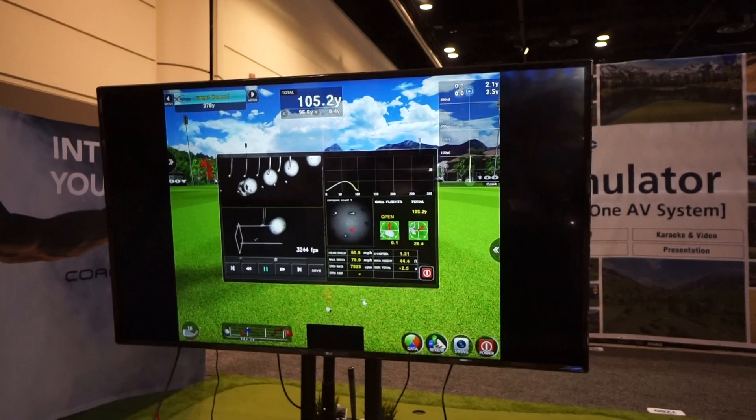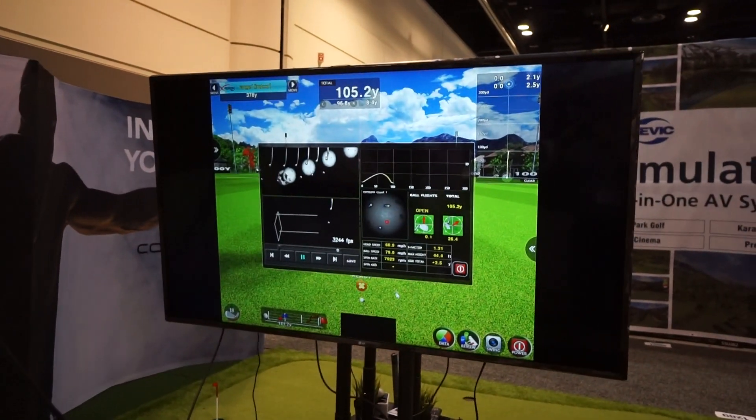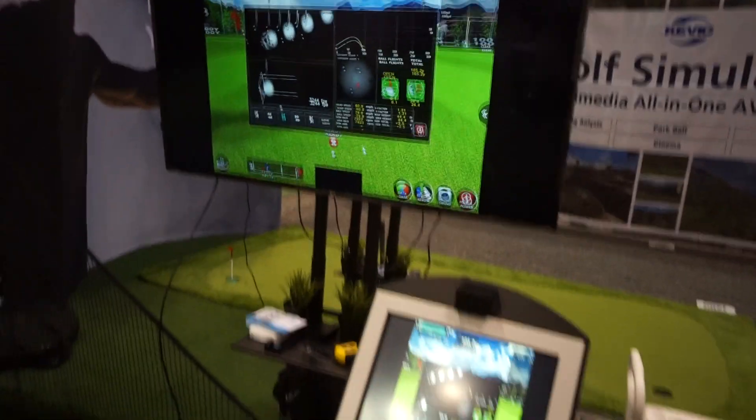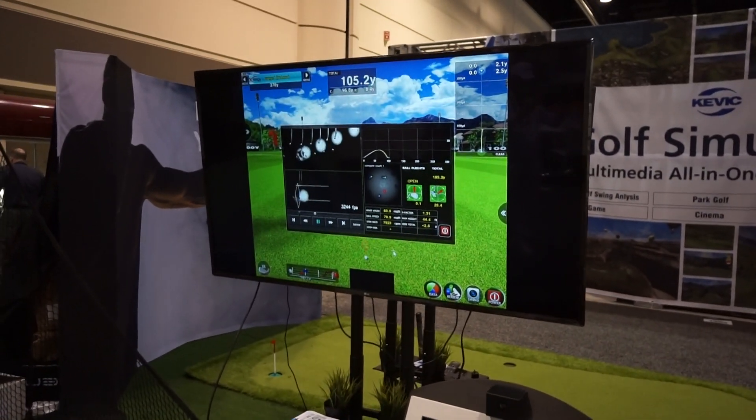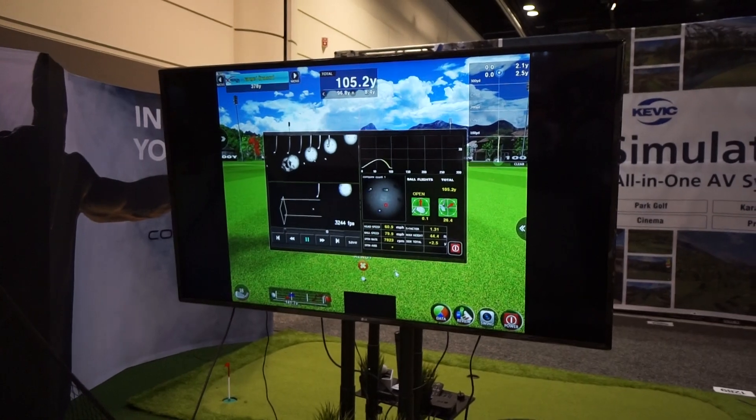The system is pretty up there in price and there's not really much in terms of North American courses or availability yet, but stay tuned for Experon. That's another option for simulators. For more information, you can visit us at www.power2pro.com.